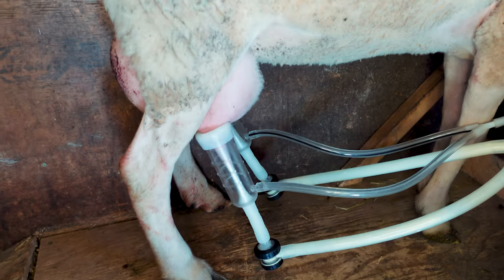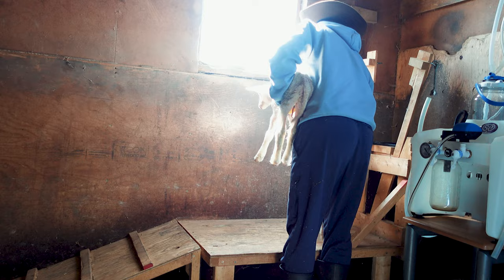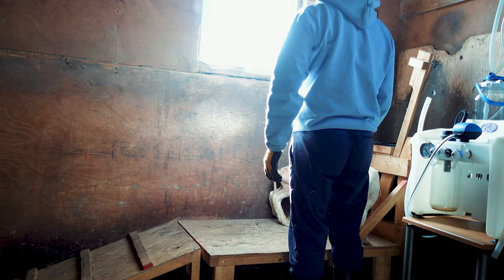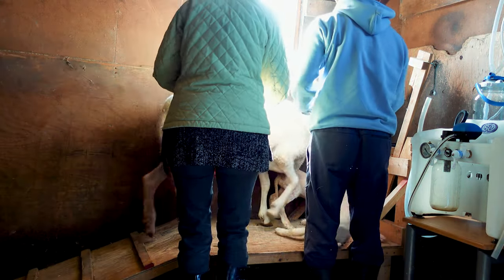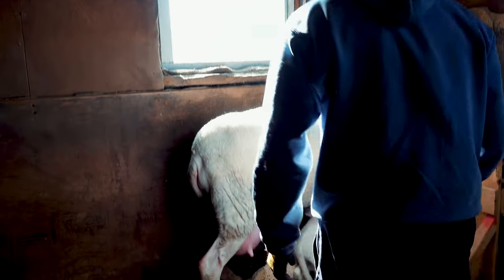We were really lucky because the first sheep we got were already freshened — meaning they had already given birth and already been milked — so they went up on the stanchion pretty easily, like they already knew what to do. From there, new sheep just followed along and saw the other ones do it, making it so much easier. If you don't have that benefit, you can actually bait the sheep to go up with their own lambs — one person can hold the lambs and bring them right up to the top of the stanchion, and the sheep should hopefully follow.